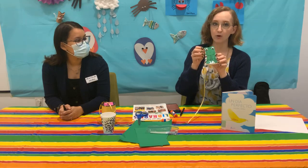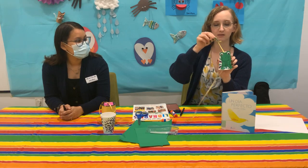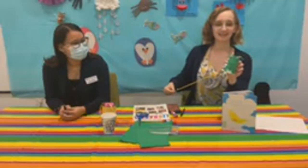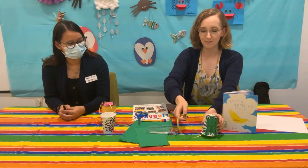We talked about how the frog goes croak croak croak, so we're gonna make this fun noisemaker. It's kind of loud — when you pull it fast it makes different noises depending on which way you pull it and how fast you do it. It's pretty fun to play with.